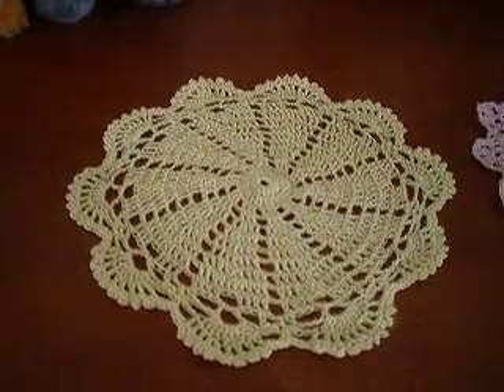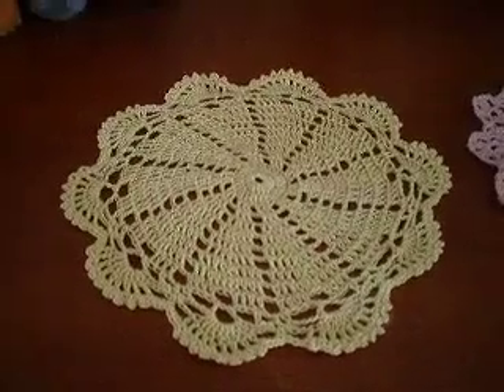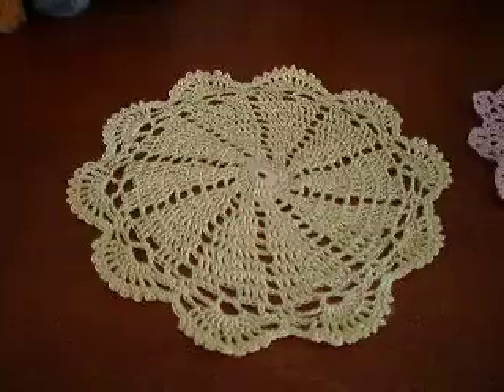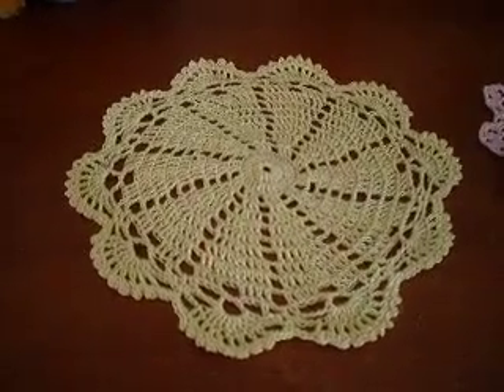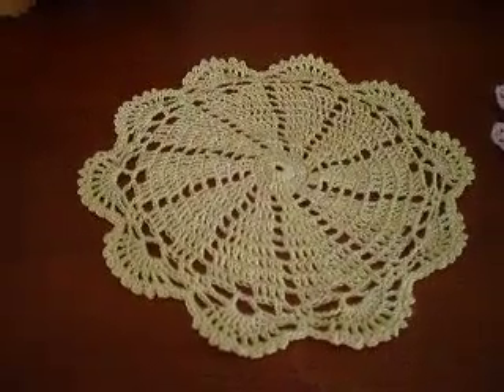Hi everybody, this is Sonia and this is Cast Off Sunday. What you are looking at is what I have been working on for the last couple of weeks. I made two doilies. These are pretty much miniature or mini-sized doilies.